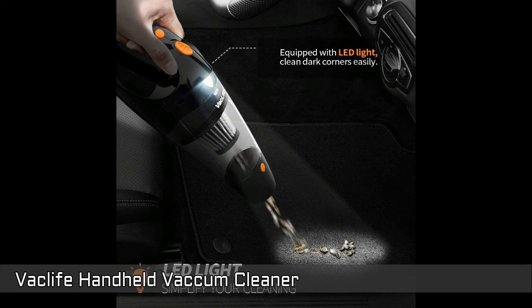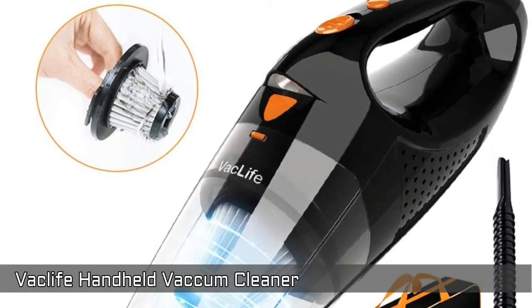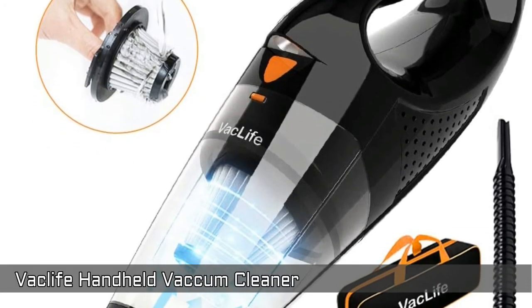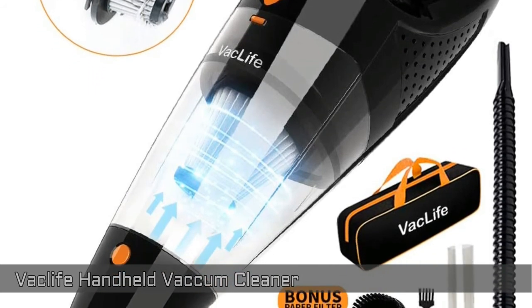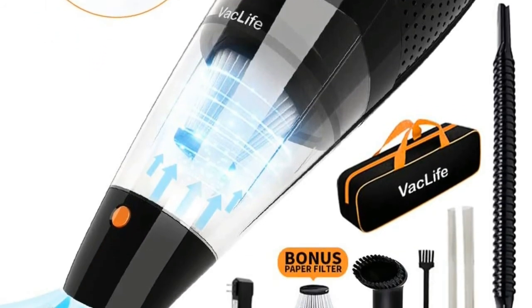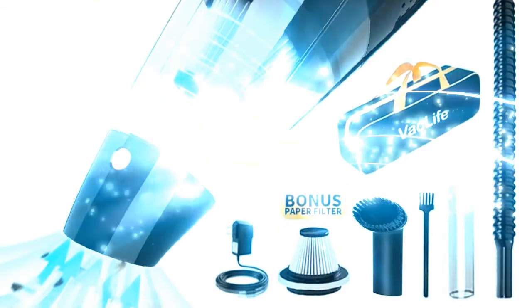The Hand Vacuum Cordless Rechargeable comes with a brush tool, a crevice nozzle tool, an extension soft pipe, an adapter, and a carry case. Also offers returns if you are not satisfied with this mini vacuum.